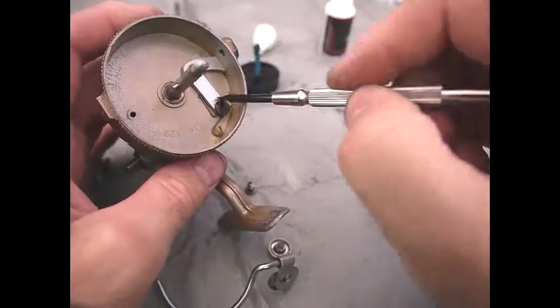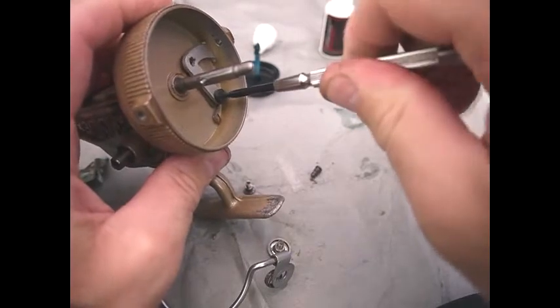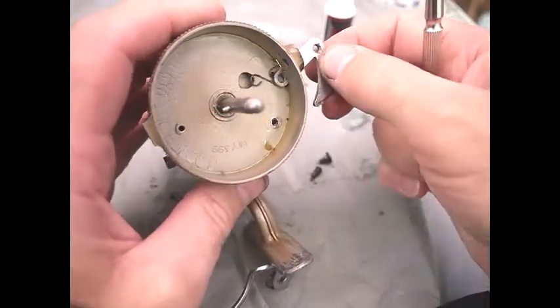Disassembly of the bail arm trip: take the screw out, which is this piece here — so you need to remove that first. This screw holds the bail arm trip down onto the drum. So you take that off and it comes out through the hole.